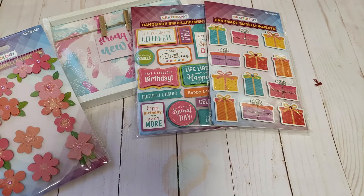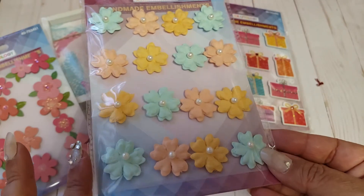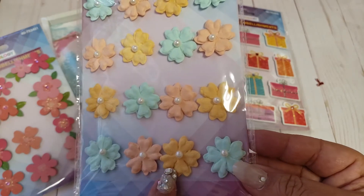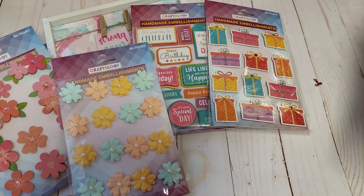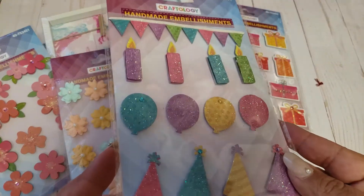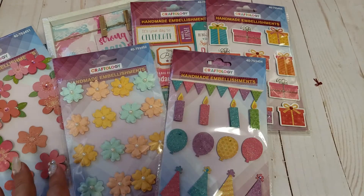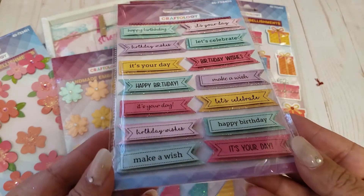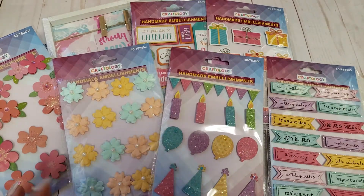I only picked up the ones I knew I would use. They had these really pretty ones that look like something from Dollar Tree, but I really like the colors — the peachy tones, the little yellow, and then this really pretty blue. Another set of birthday stickers; my whole intent is that these will be great for memory decks and cards. I also found some little sentiment birthday sticker banners — I thought these would be really cute for embellishments.